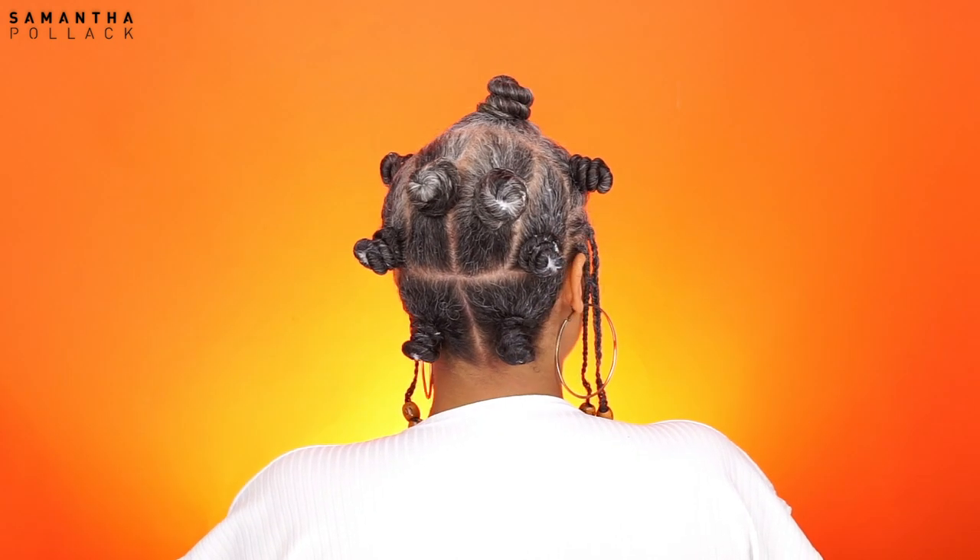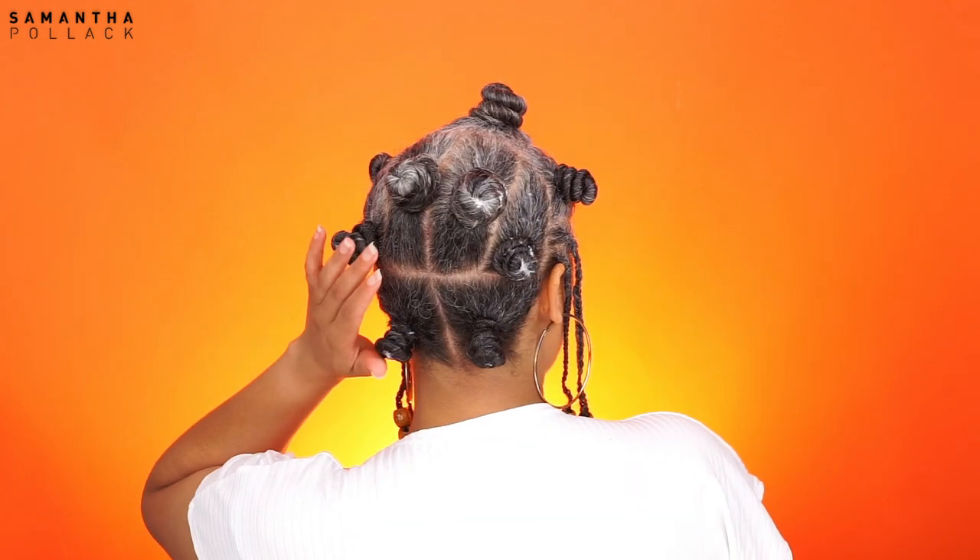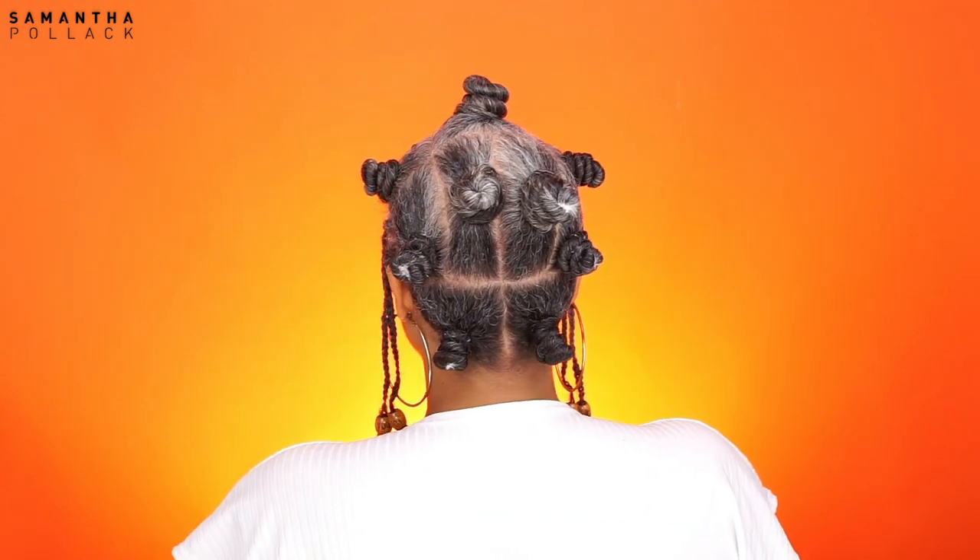Hello beautiful people, welcome back to my channel, Samantha Pulak. Today I'm gonna show you how I did this bento knot hairstyle. A few weeks back I wanted to do a bento knot out but it didn't turn out well. I kind of got inspired by my own video to do a bento knot hairstyle and this came out so bomb. Let me show you how I achieved this hairstyle, enjoy.